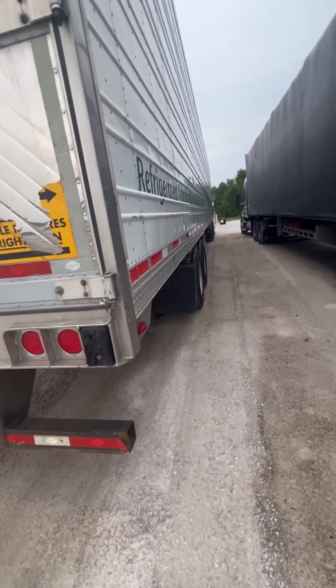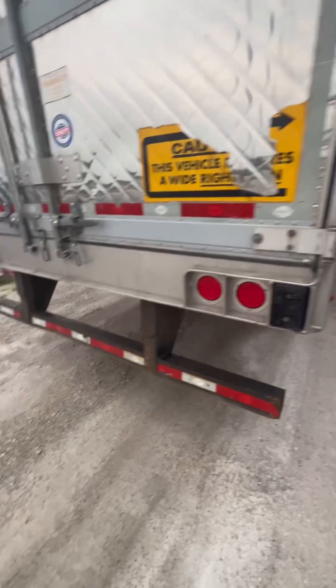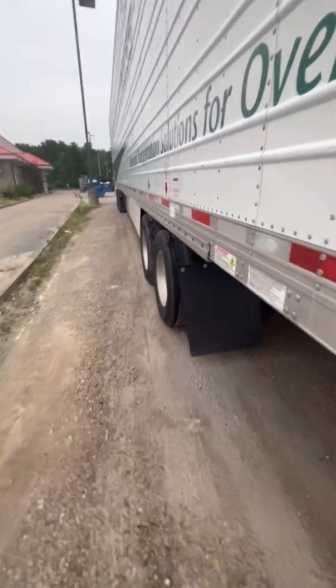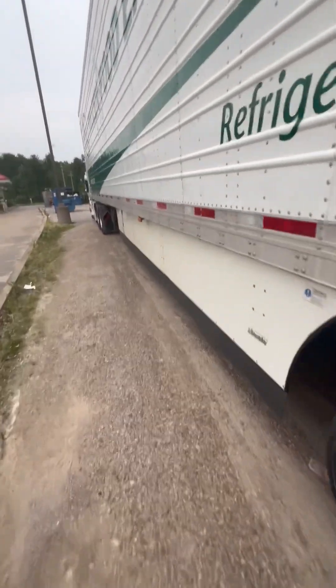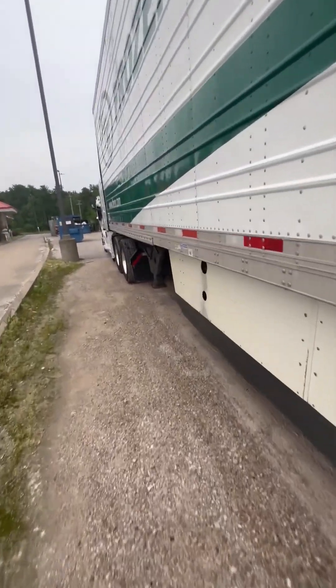Then I would come to the passenger side of the truck and I would say I would check this side of the tractor and trailer as I did the driver's side. So guys, that is the pre-trip — I hope that helps you. If you have to save it, leave a comment. I'm out.